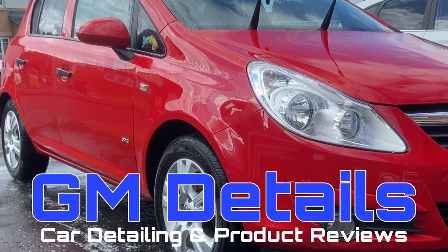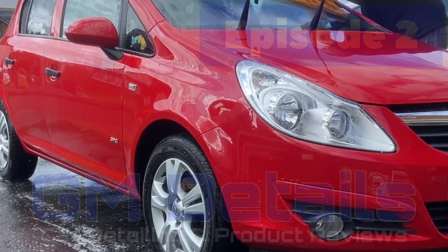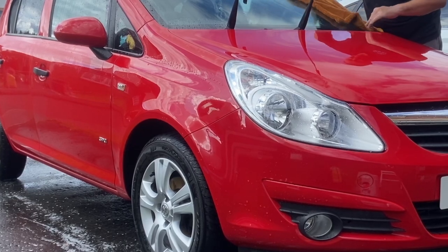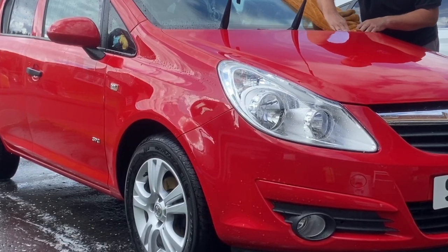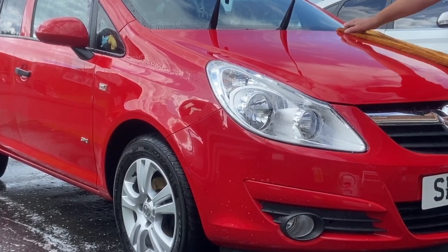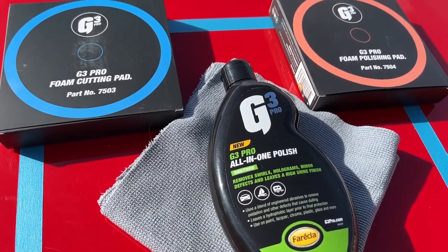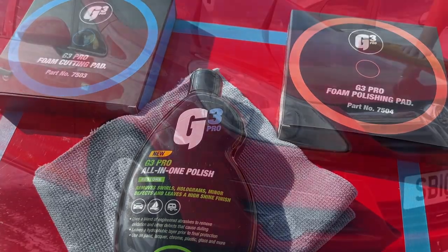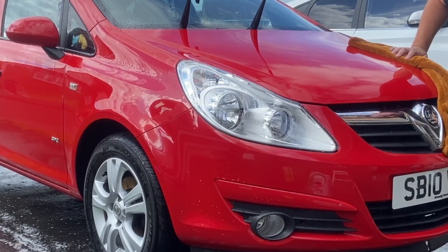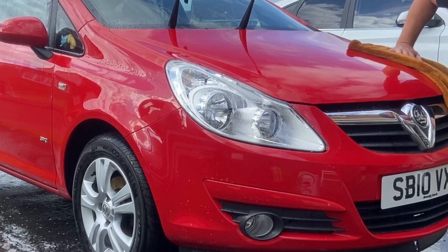Hi everyone, welcome back to GM Details and to episode 2 of the Corsa series, where I'll be transforming this 12-year-old Vauxhall, or Opel Corsa in Europe. If you haven't seen episode 1 yet, it's fine - you don't need to watch them in sequence, but please do watch them all. In this episode I'll be giving the exterior a full machine polish with Ferecla G3 Pro all-in-one polish. In the last episode I washed, mechanically and chemically decontaminated the car in preparation for polish, but there's just one job left to do.